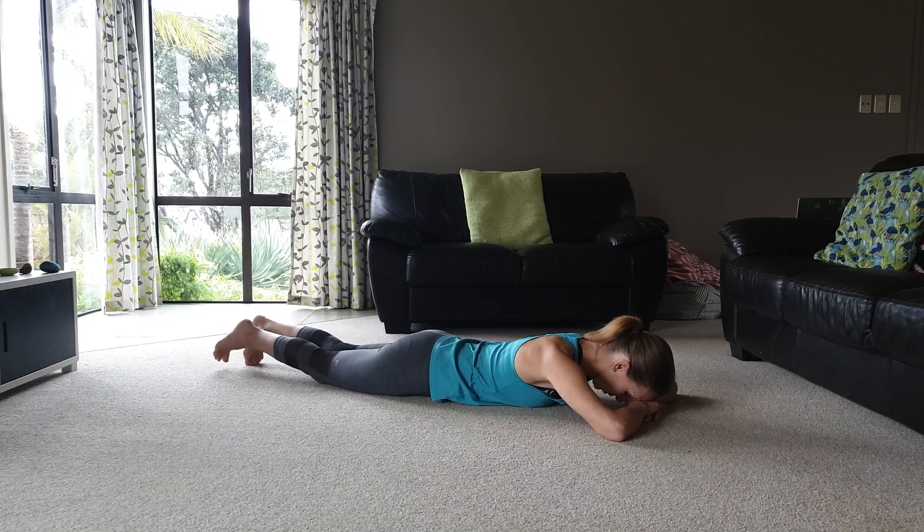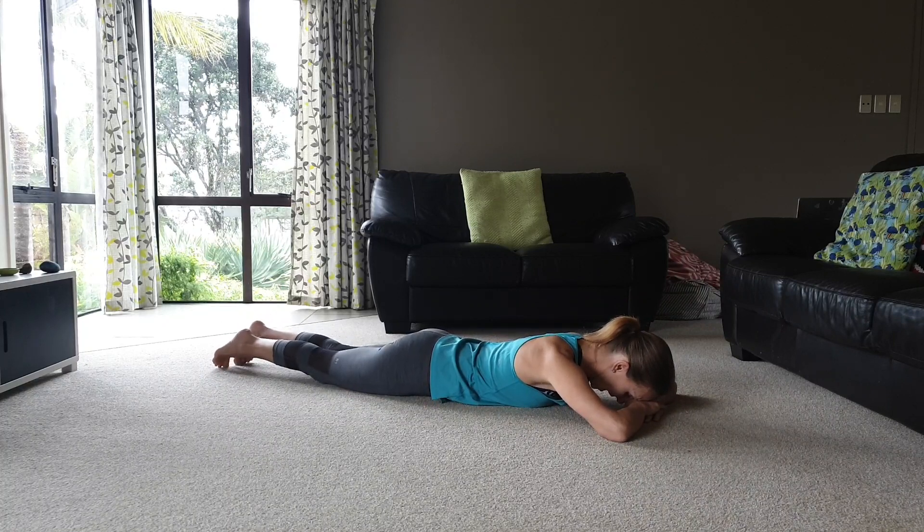Your very first recovery exercise postnatal is lying down on your tummy, head down. We're going to do pelvic floor and core activations in this position. If you're not sure how to correctly activate your pelvic floor and TA when you exhale, have a look at our other videos on the website — I'll put the links with them.